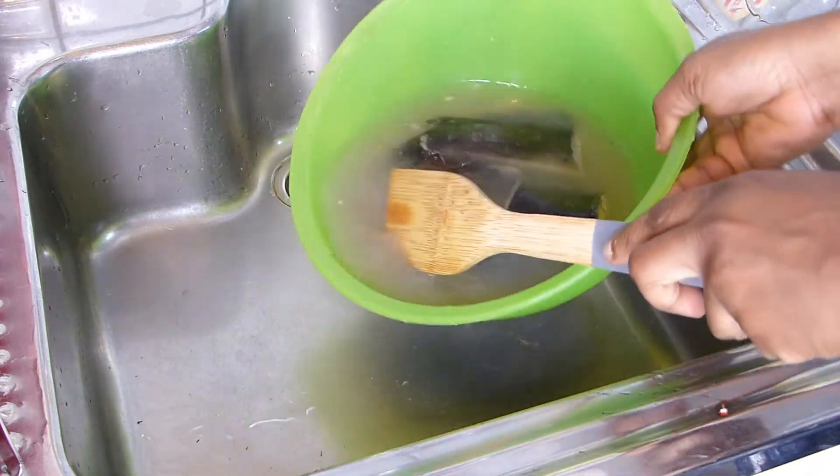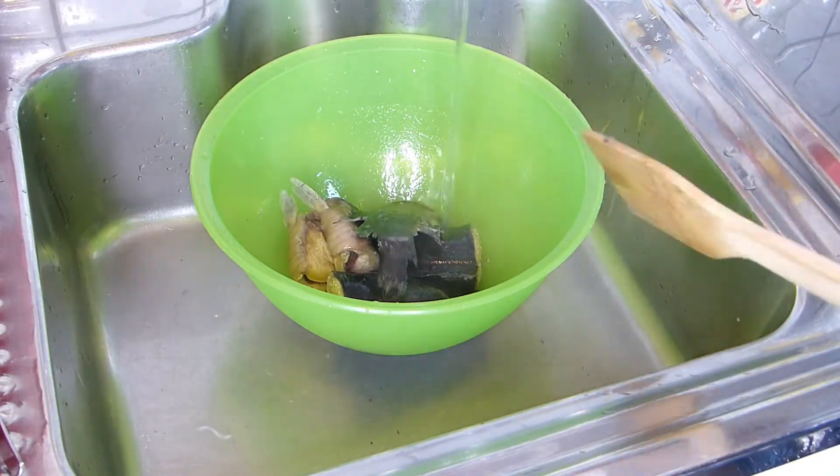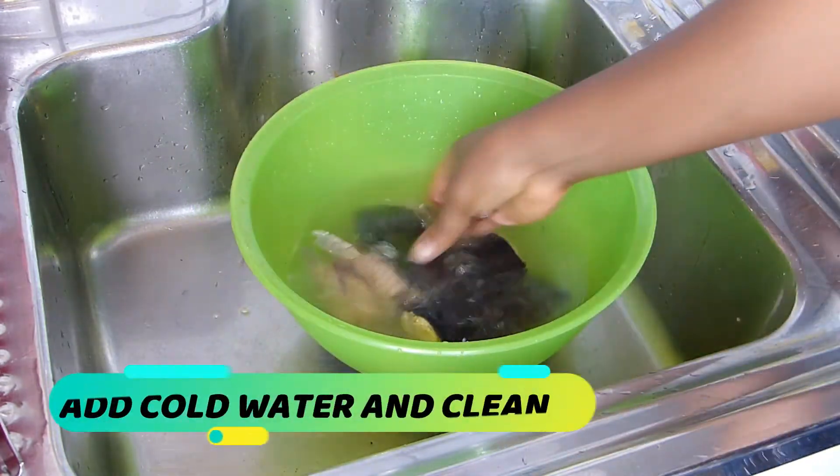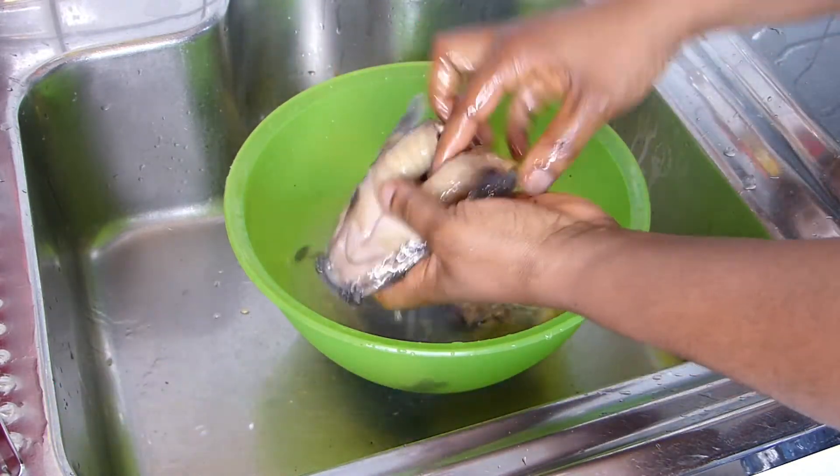It is simple, easy, and fast — it does the magic perfectly. Next, add cold water, then use your fingers to clean both the outward and inward parts, removing all unwanted intestines from the fish.